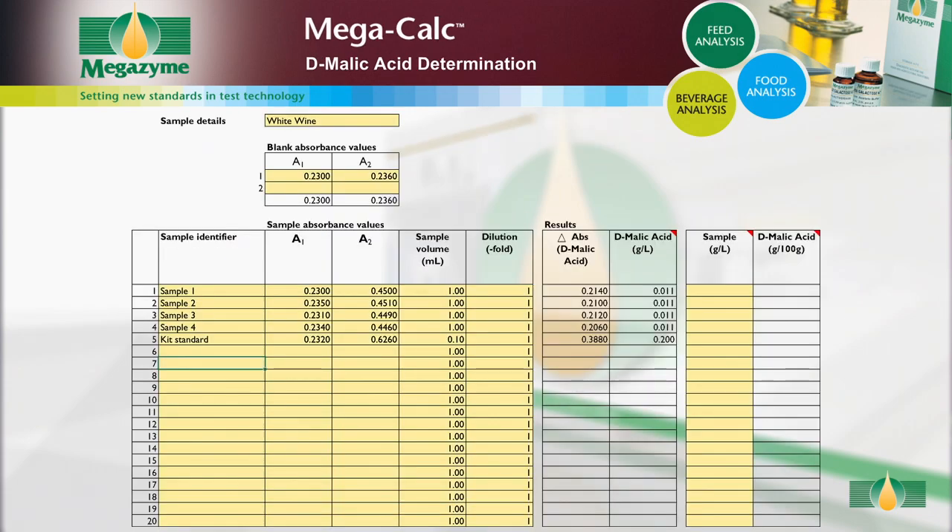Open the MegaCalc worksheet and input the following: sample details and absorbance readings for the blanks. For each sample, input the sample identifier and the absorbance values. Alter the sample volume if a volume other than the default 1 millilitre is used. If dilution of the sample has been performed, input the dilution factor used; if no further dilution was performed, the dilution factor is 1. When all of the data has been entered, the concentration of D-malic acid in the sample is automatically calculated and given as grams per litre in the original sample. For solid samples, input the concentration of the original sample extract in grams per litre; the concentration of D-malic acid is then automatically calculated and provided as grams per 100 grams in the original sample.